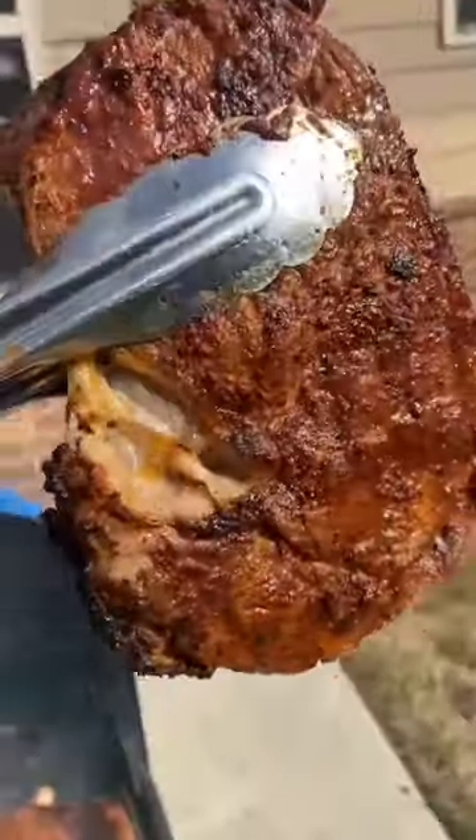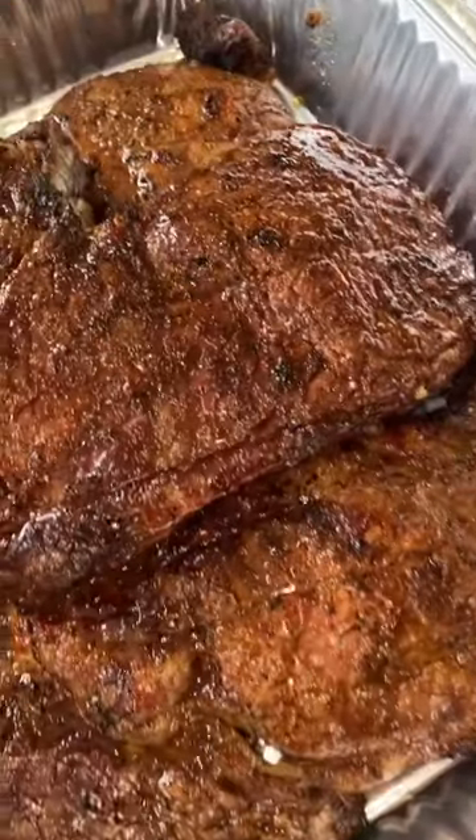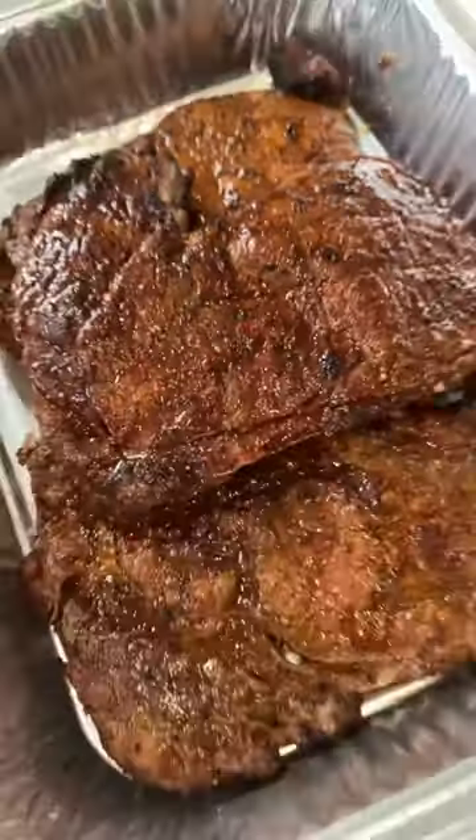We're going to cook them for about 10 minutes on each side. I like my steaks medium well. If you like them rarer, cook them a shorter amount of time, and if you like them well done, cook them longer. Hit that like button — bye!